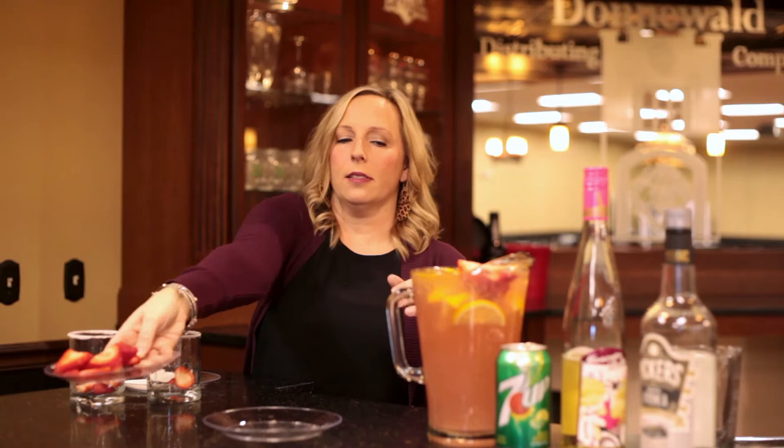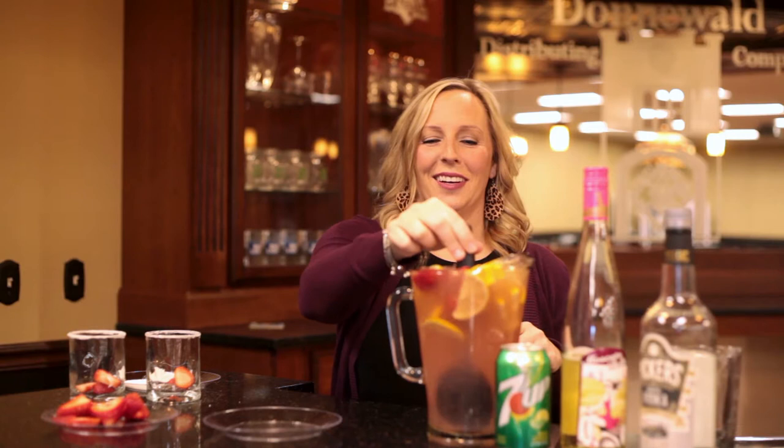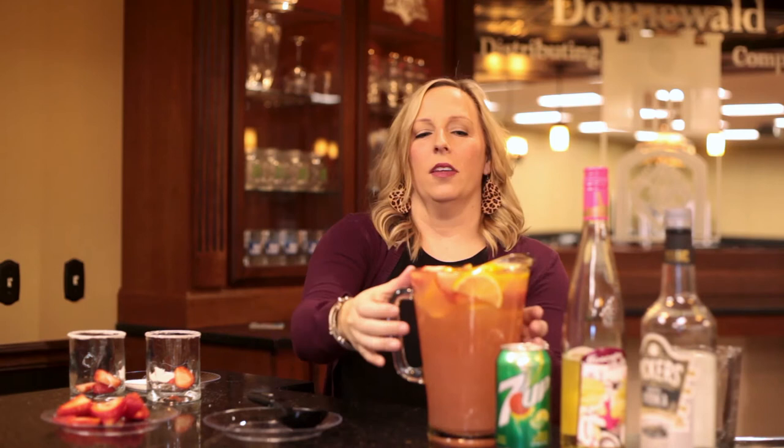And then you give it a good stir — I'm really nervous about it overflowing. Then you just divide it up amongst your glasses and you have Giggle Juice. Cheers everybody!